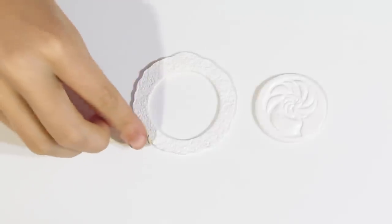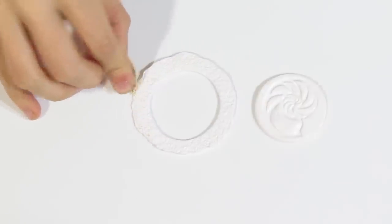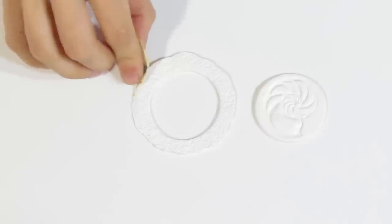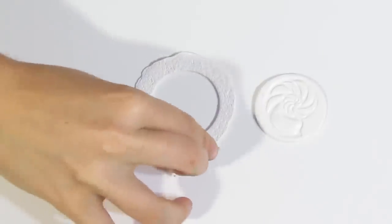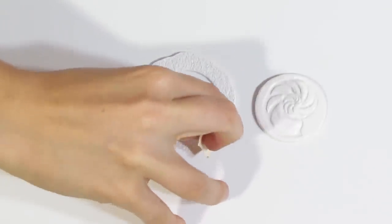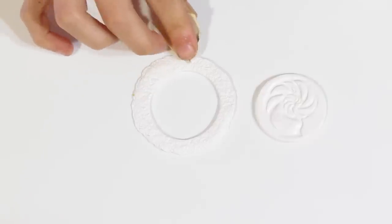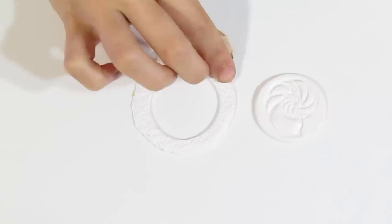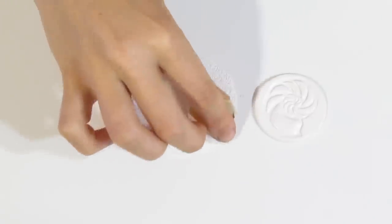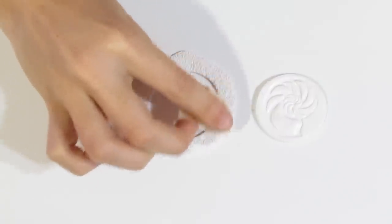Once it has dried, grab some coarse sandpaper and gently tap along the edges of your donut just to kind of flatten it out a bit. You can do this before putting the prep on if you want — it's also optional. You don't have to do this if you don't want to, but I just think it looks a little nicer. Then I'll just go over it and maybe press a little bit on the outside just to blend in that line.